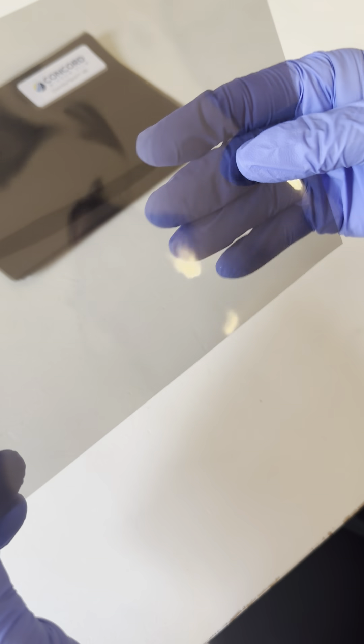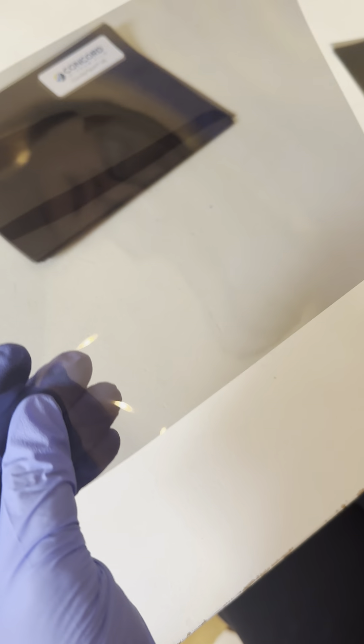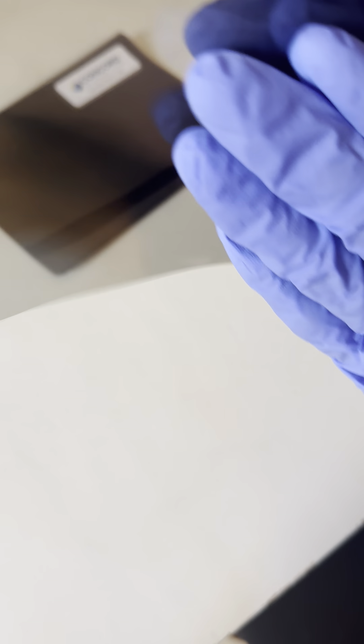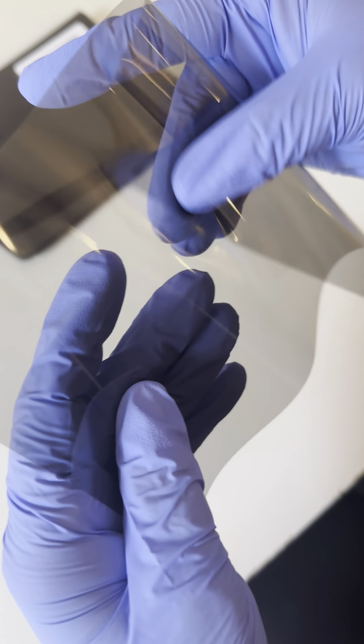So if you have your film and you're like, oops, I don't remember which side is which — the film side, what we call the film side, is the sticky side. That's the side that faces into the house. The liner side is the side you're going to stick to the window once you release the liner, and the liner side has no stick — nice and smooth.